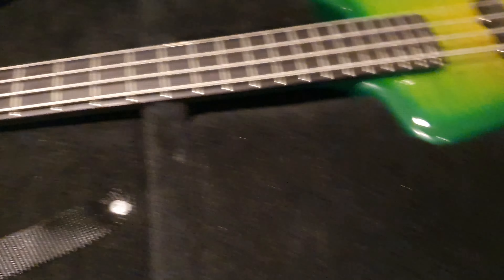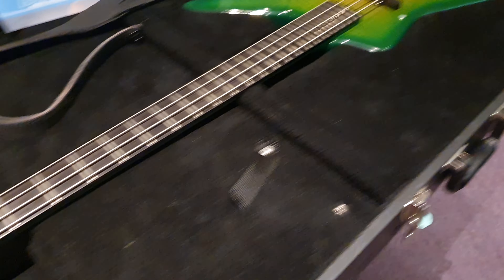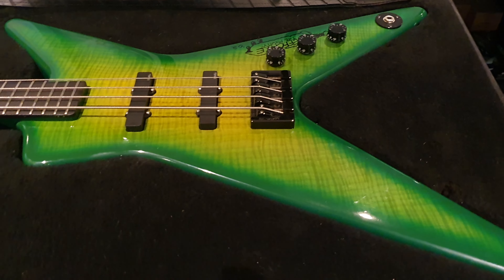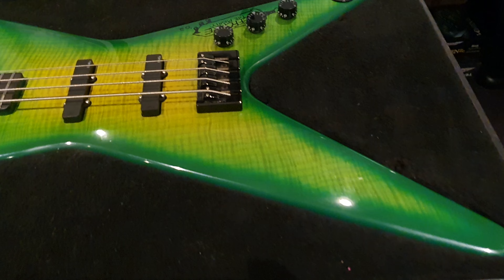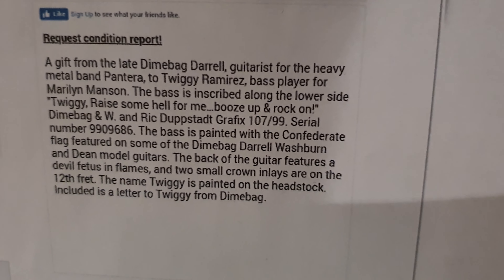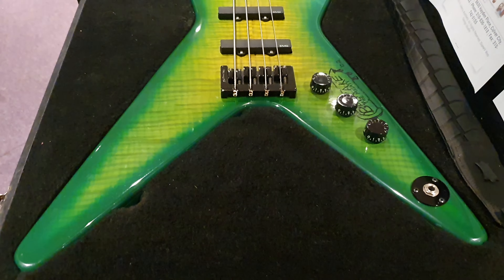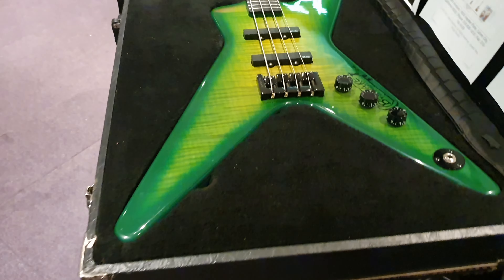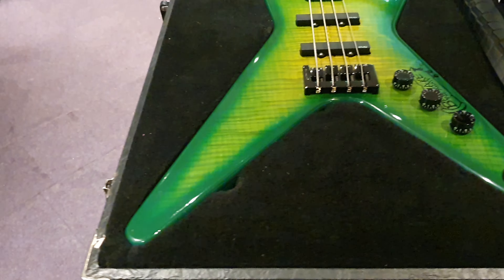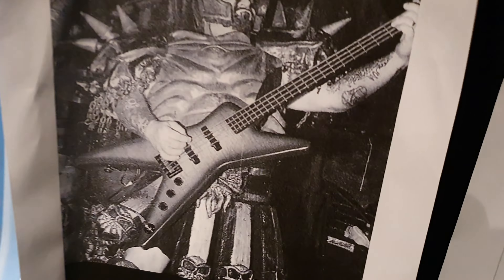This guitar did not go into production. You can see it's listed in the catalog under USA Custom Shop — it was the most expensive bass that Washburn had. But if you go see their price list, they didn't make them. The only people who got these were endorsed artists and friends of Dimebag, as confirmed by Julian's Auction House, which mentions one being a gift to Twiggy Ramirez from Marilyn Manson. GWAR, of course, have a huge history in the metal scene — played with Pantera, friends with Dimebag — so Beefcake got this bass.